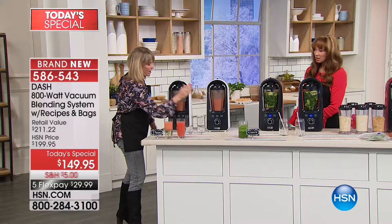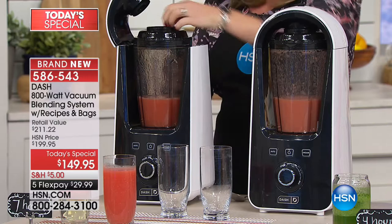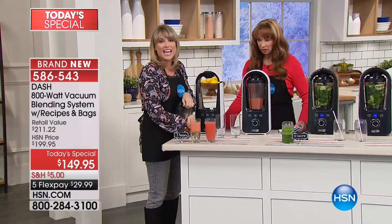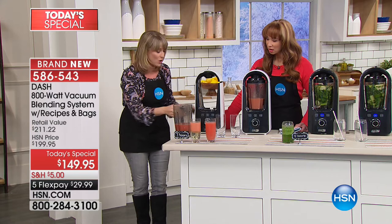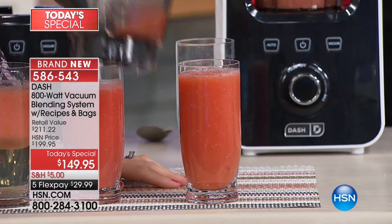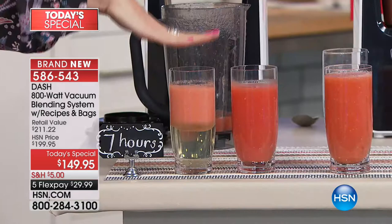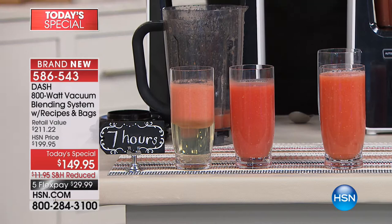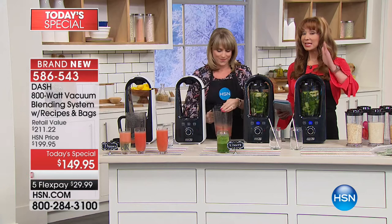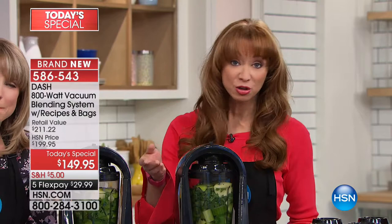You can hear the oxygen going back into the blender - there was no oxygen in the vacuum one. It's all about texture: the vacuum-blended result is creamy, like juicing but you still have the fiber. Look at that color - it's like drinking a glass of apple juice. And look beside it - this one has been sitting for two to four hours blended with oxygen, this one blended with no oxygen. This is a professional system you're getting at home for less than thirty dollars.